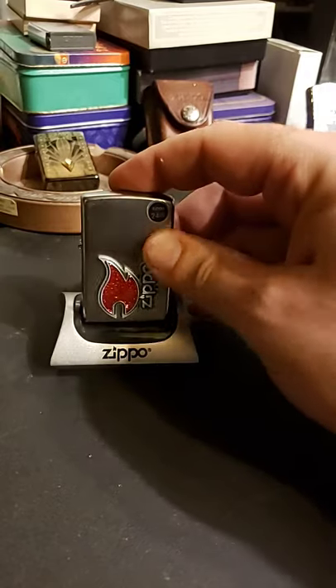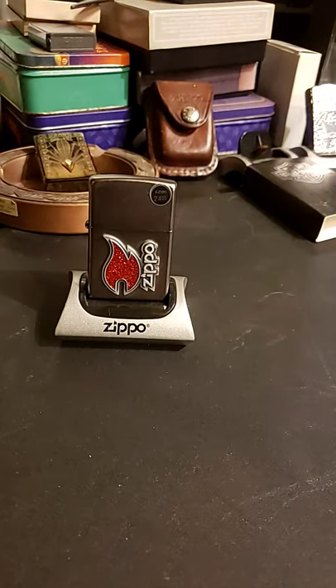But still, I like these because I like all the different designs that Zippo comes up with to use their emblems in. You see some radical ones and you see some just plain ones and you see some classy ones. Personally, I think this one's real classy — kind of understated but still real pretty.